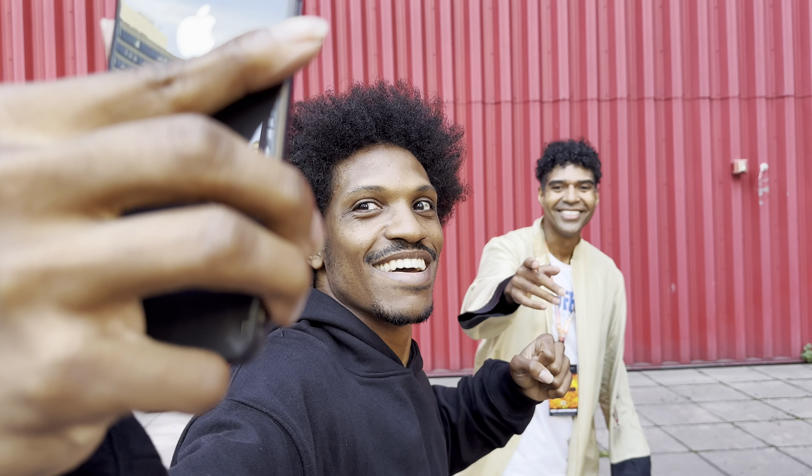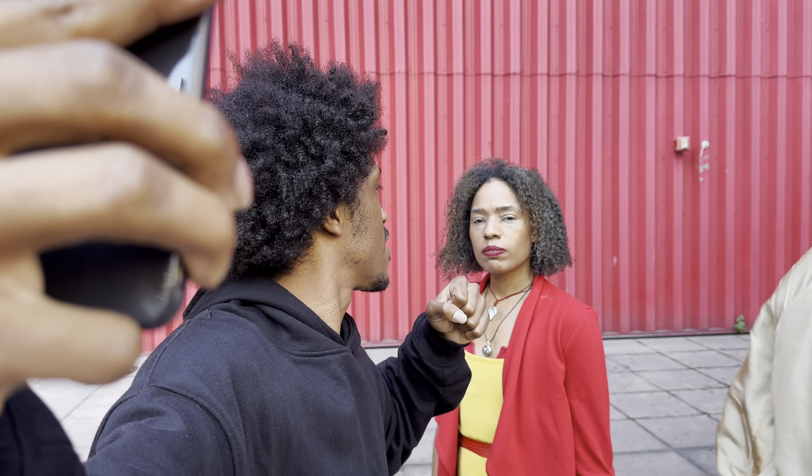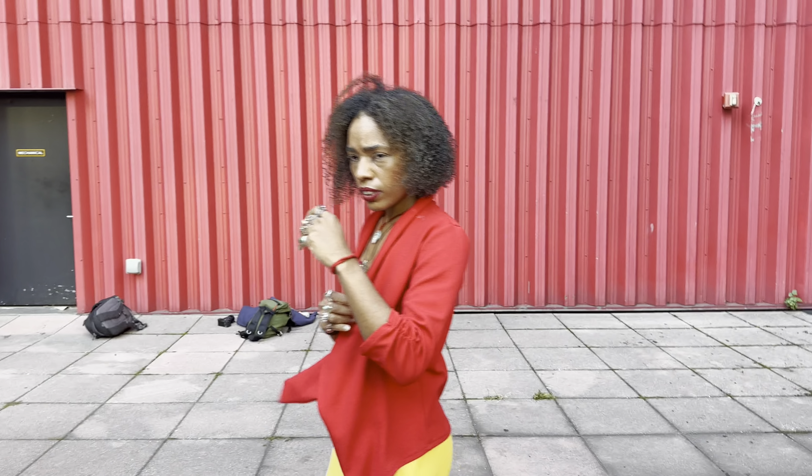And the face expression. Yes. Yes. That is great. Wow.